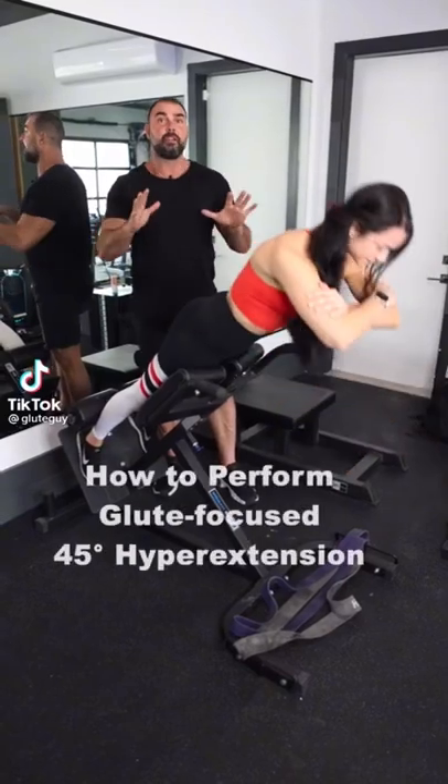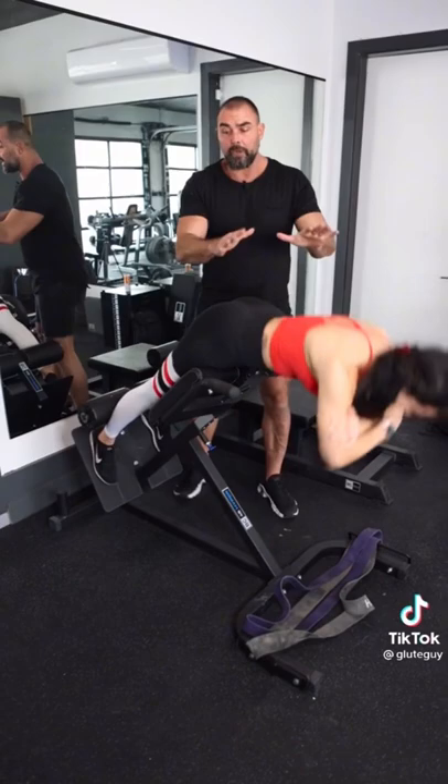Alyssa here is demonstrating 45 degree hypers, and these are great. These will work your hamstrings, your glutes, and your erectors.